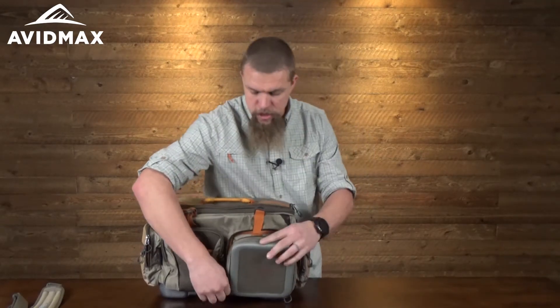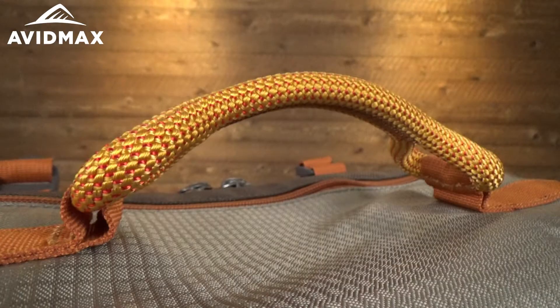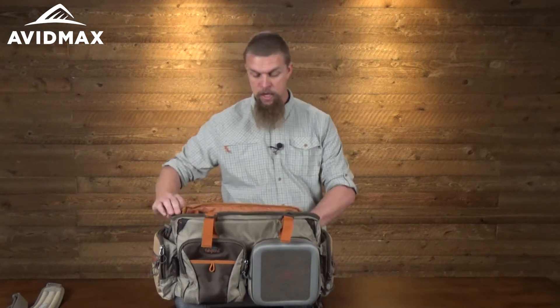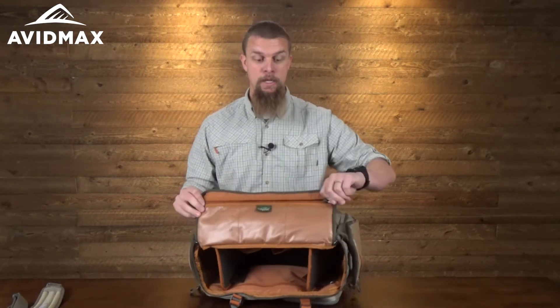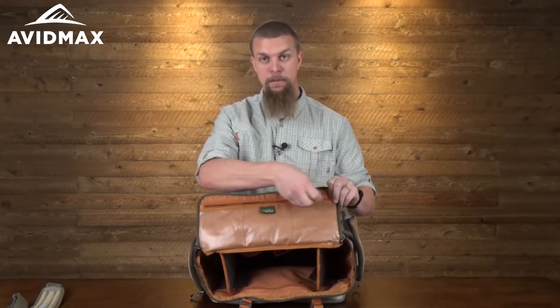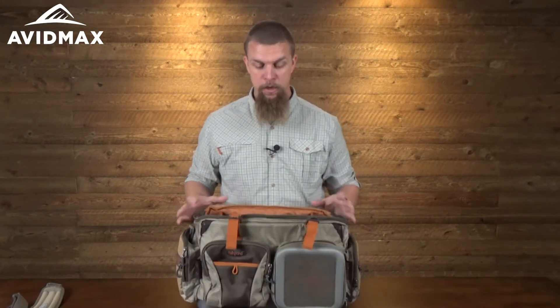Opening up the inside, it's got a great carrying handle on the lid, and you can see it's just got room for a ton of stuff. There's a nice pocket on the top — even though it's only got one zipper, it's actually three different pockets with dividers, so you unzip once and get to all of them.